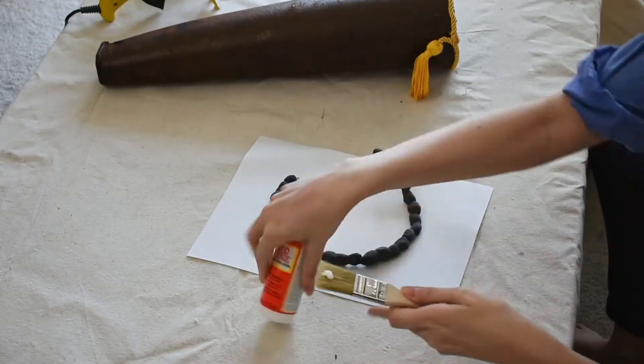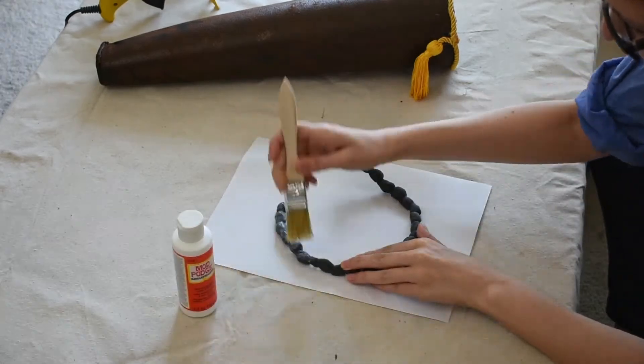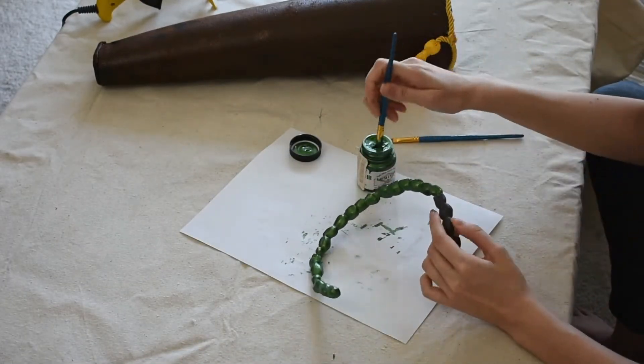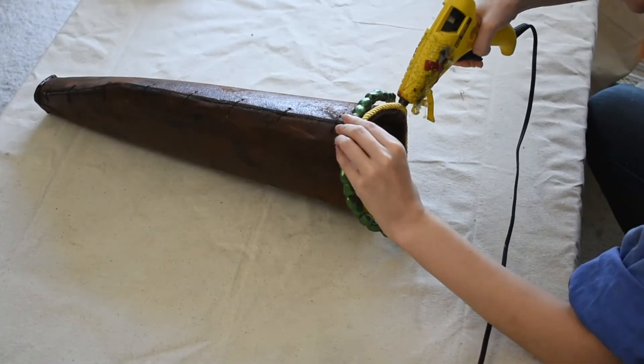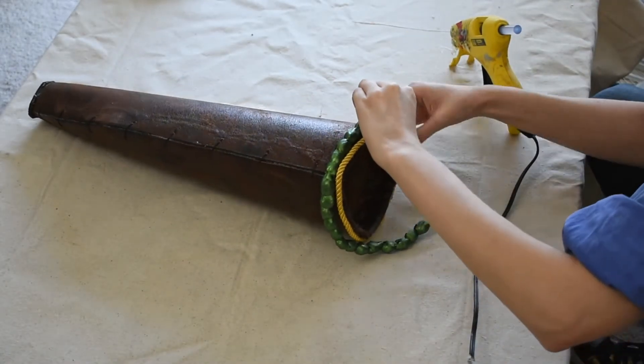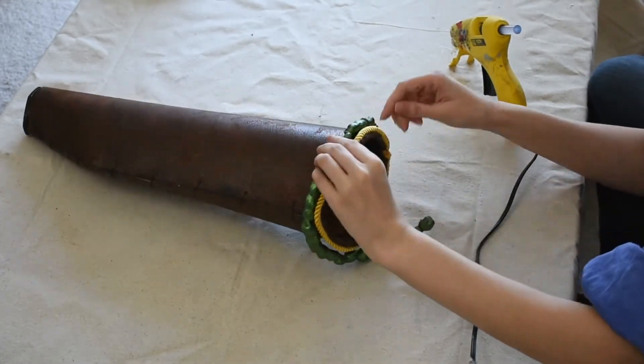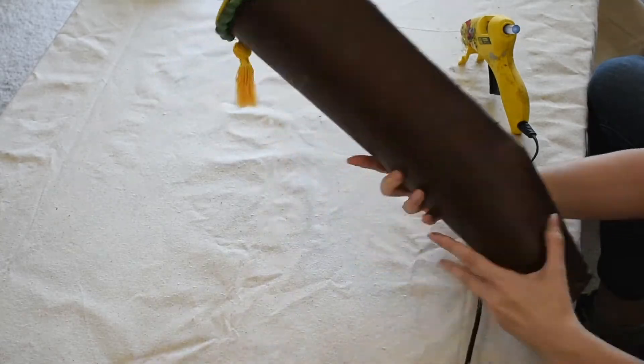Once they're dry, I give them a few quick coats of primer with Mod Podge to prep them for painting. After that's dry, I give them a few quick coats of dark green paint. And once that's dry, I attach the string of beads to my quiver. I'm using hot glue again, because the beads are lightweight enough and hot glue works great for attaching foam to fabric. And we're done decorating.